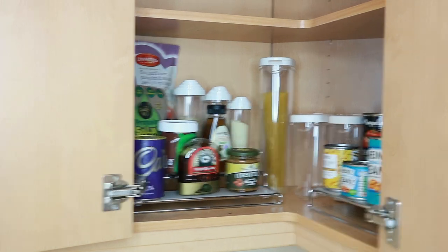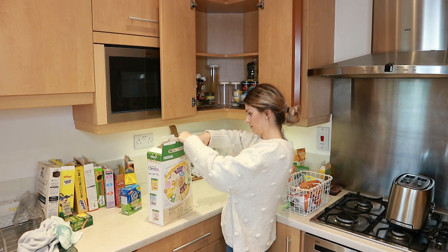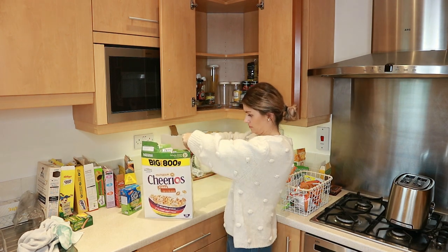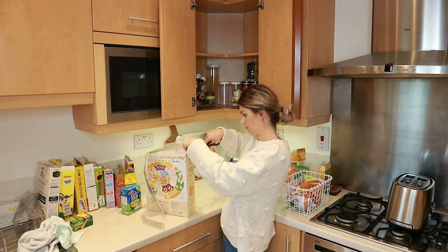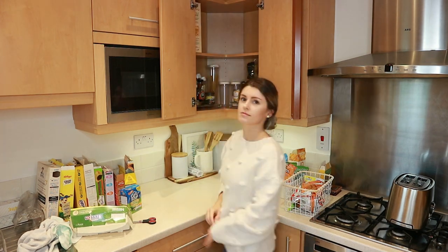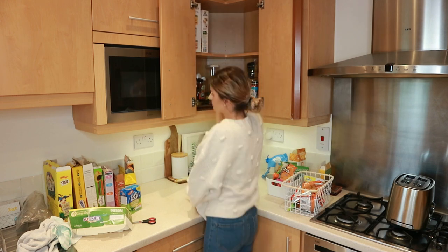A couple of weeks ago my husband tried doing the online grocery shop and he ordered this huge box of Cheerios that doesn't fit in our cupboards — it was so annoying because it was always out. So now I'm just cutting the top part off with scissors so that it fits in there, and then I'm layering back all of the cereal boxes.